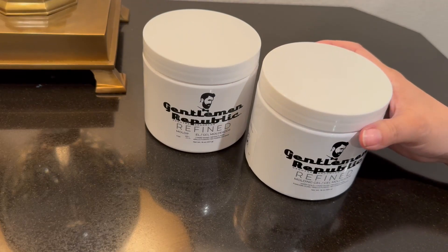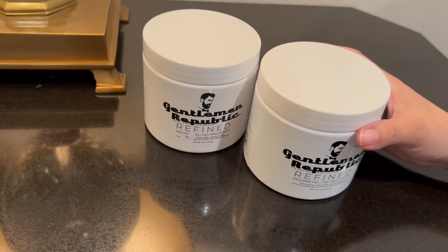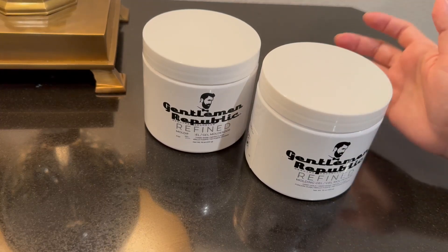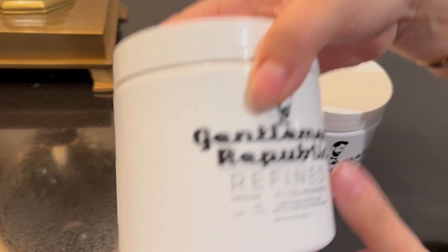My husband uses this every single day and what I like — and probably what he likes too — is that my husband does get a lot of flakes. He has a flaky scalp and does use stuff to take care of that. But he hasn't seen any flakes with this, and he orders it so much. So this is the old one.